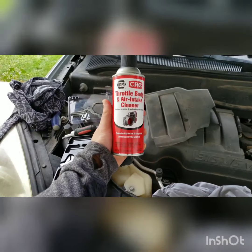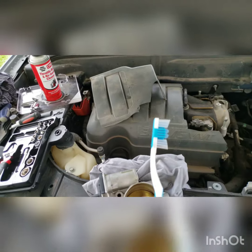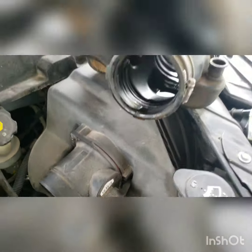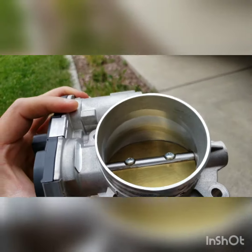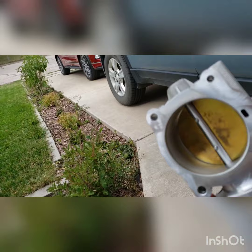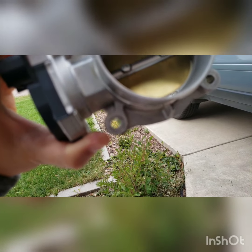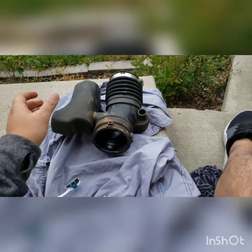I bought this throttle body and air intake cleaner from the NAPA store — it's supposed to be pretty good. To clean it, I'm using a toothbrush, going very carefully around it to make sure everything is clean. The throttle body is now super clean — went in detail in there, everything looks great. Just be really careful, take your time — even a little dust or grease can be enough for the sensor to detect a problem.